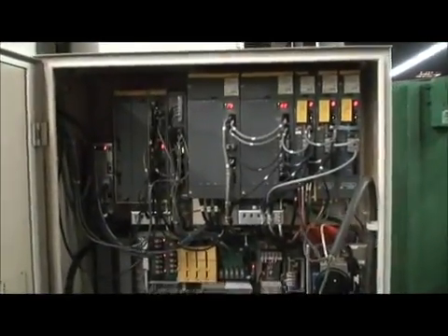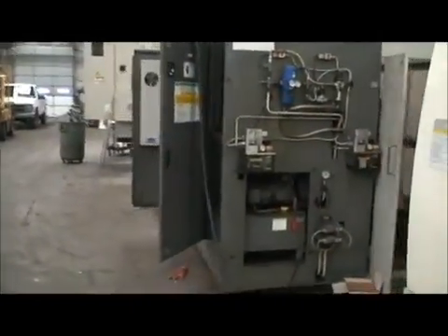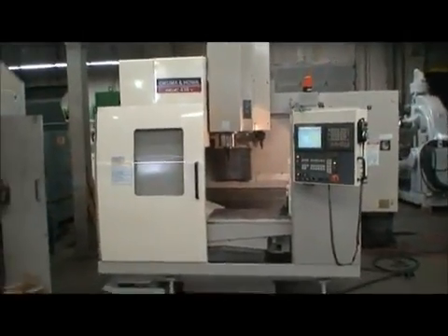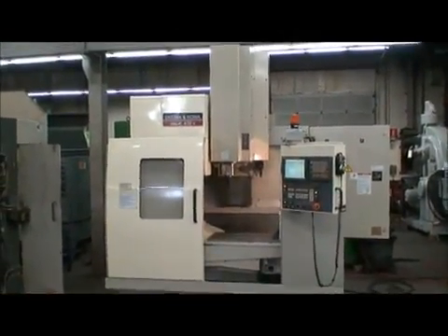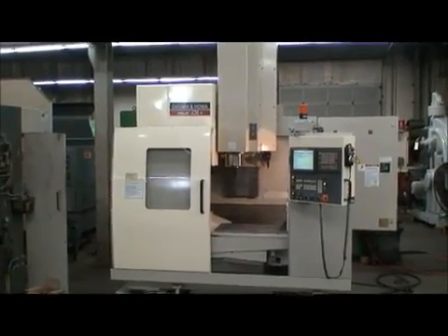Everything is in tip-top shape, great condition — a well-maintained machine that's absolutely ready to use. We are very proud of this machine, very happy to have it on our floor and available for sale. I don't expect it to last very long, but if you do have some questions, feel free to give me a call. We'll be happy to answer them for you. Thank you very much.